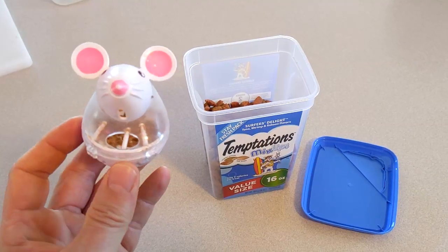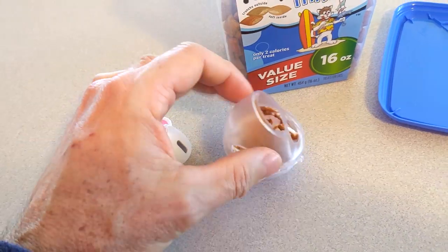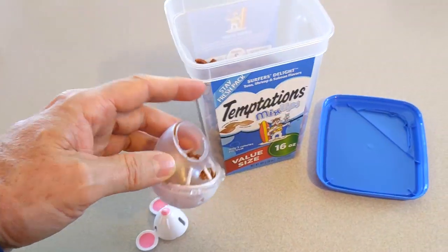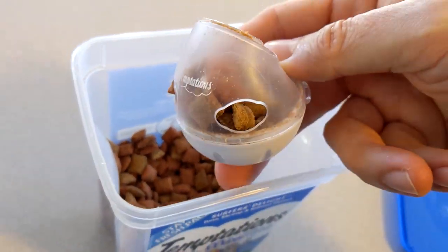This is my cat's favorite little treat toy. You remove the head and then fill it up with these Temptations treats.